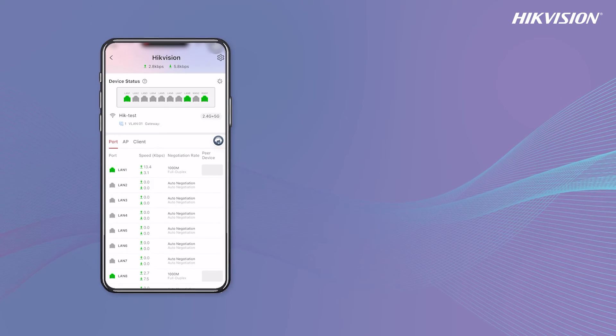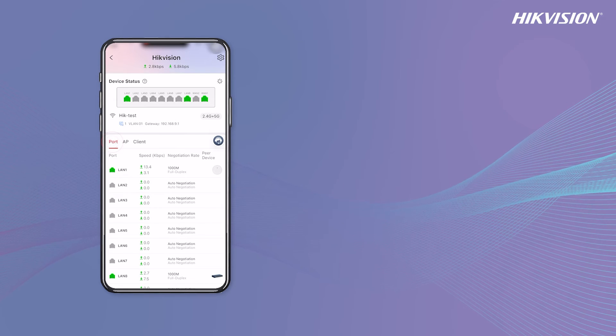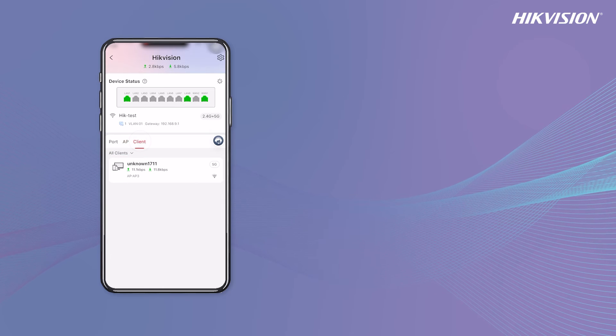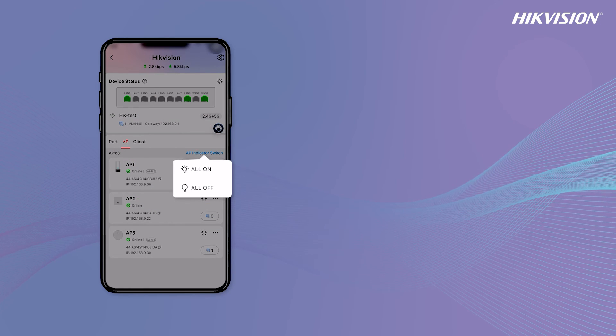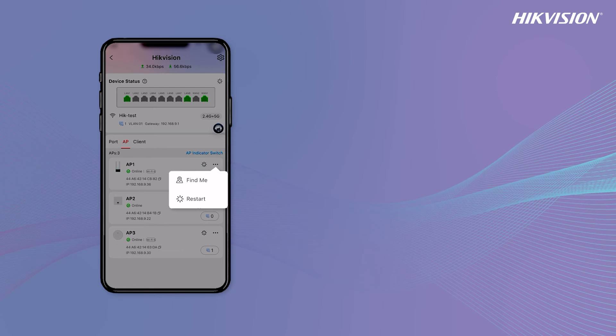On the AC router home page, you can find Wi-Fi details, port information, AP connections, and client status. Use the AP Indicator Switch to manage LED status on linked APs, and the Find Me feature for quick AP location.